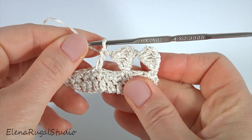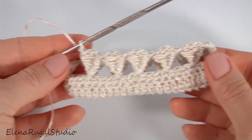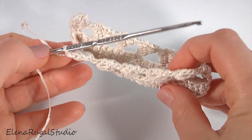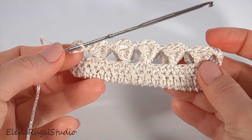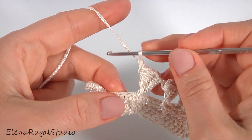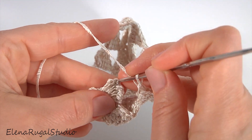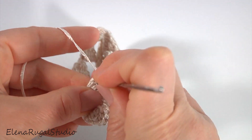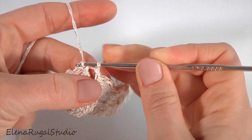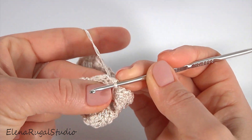Then I will show you how to complete this round together. This is the first round of the main pattern — the pattern consists of two rows. I'm about to complete this round, so let's finish it together. Insert the hook into the chain stitch that I worked into first time. Now make a slip stitch. Round one is done. This is the first round of the main pattern.